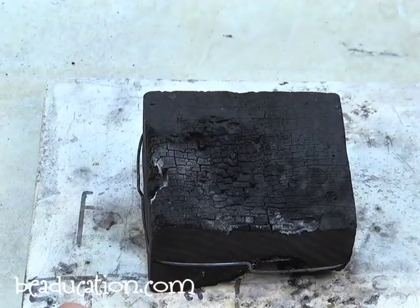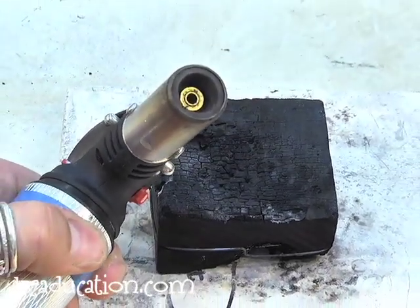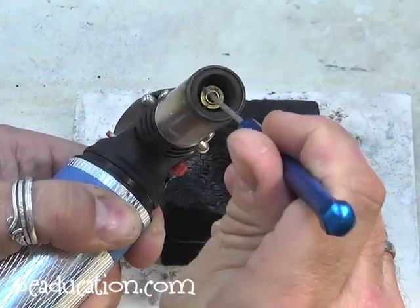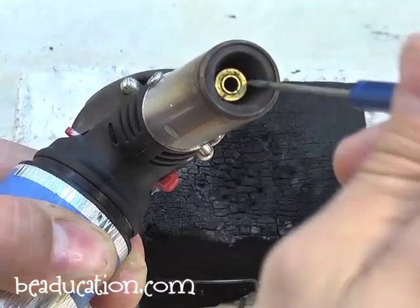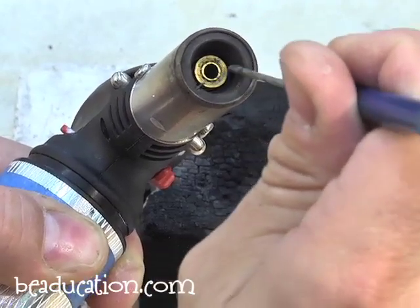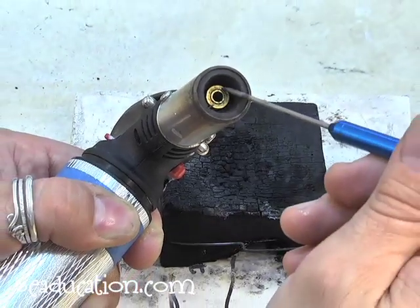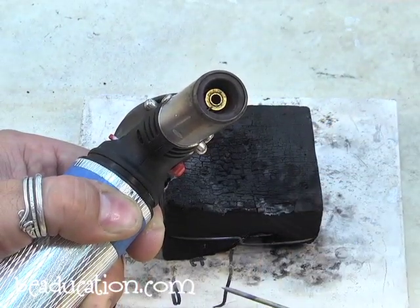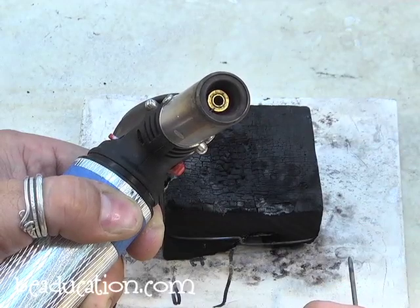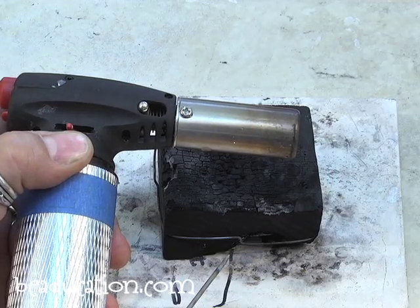There's one other thing that can stop a torch from working, usually on the Max Flame torch: inside is a brass ring, and when the torch gets dropped, sometimes this little brass ring will fall out. If you don't see it inside, your torch isn't going to light because that ring chokes down the flame so it'll ignite. If it's missing, look around on the floor — you can put it back in with tweezers, just push it in tightly and your torch will work again. Hopefully these tips will help you find long, useful life for your butane torches.